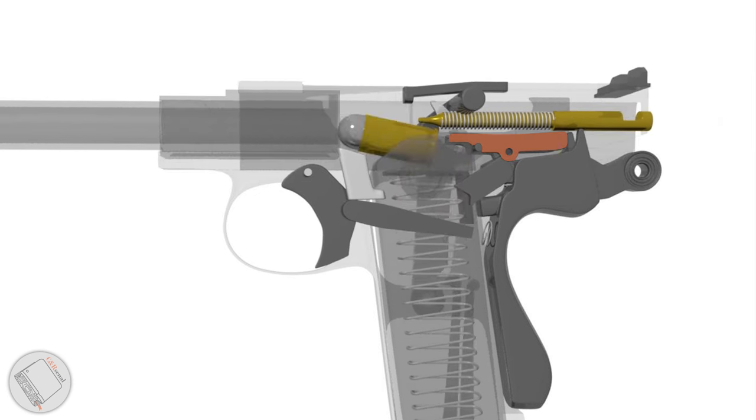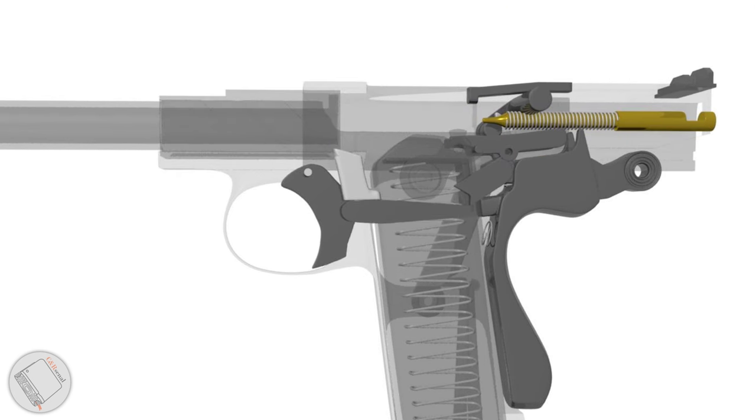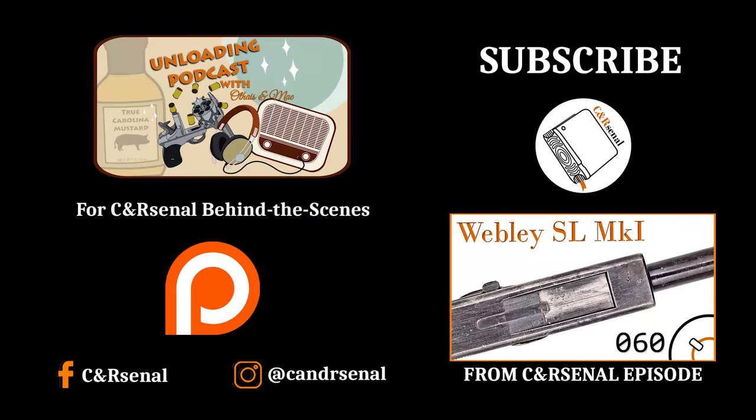Each round is pressing our hold-open lever out of the way, but once we're out, the lever is free to fall, locking the slide back after firing.